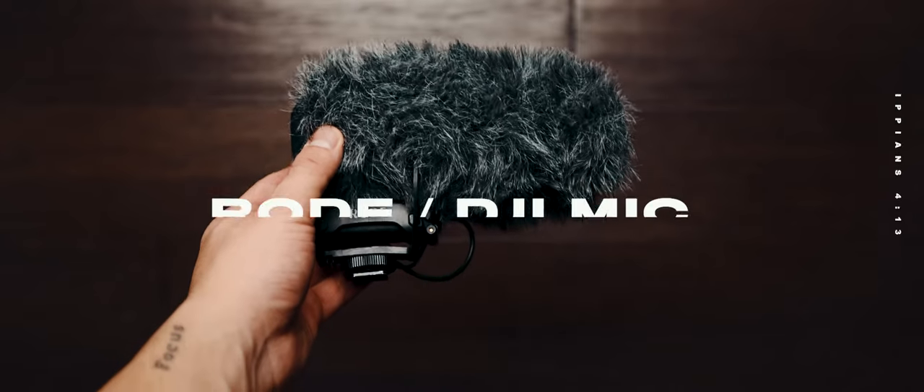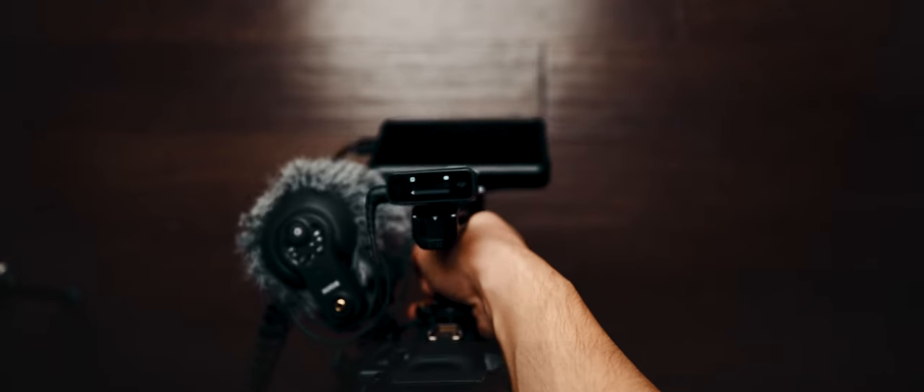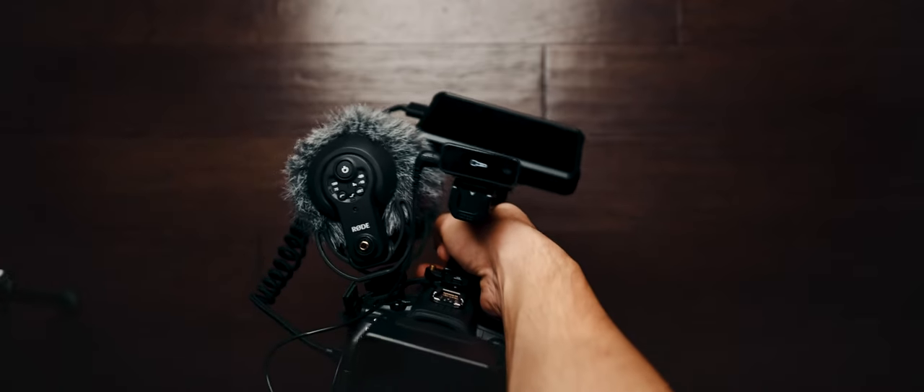For audio, I switch back and forth between the Rode shotgun mic and the DJI lapel mic. For the setup, I can have the shotgun mic and the DJI mic ready to go. All I need to do is switch out the audio cables and within seconds I have access to a shotgun mic or the lapel mics. That's pretty much it, guys — that's the entire rig. I hope you enjoyed this video.